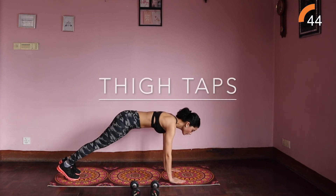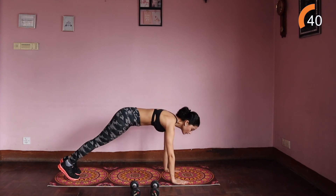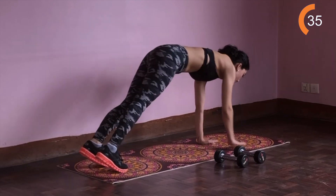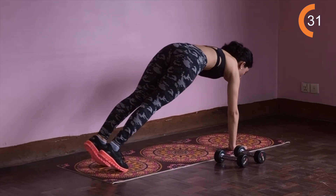And your last workout is thigh taps. Continue in a plank position, supporting your upper body with your palms on the ground. Keep one hand on the floor as the other hand taps the thigh, return the hand to the plank position and switch to the other side.